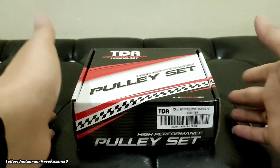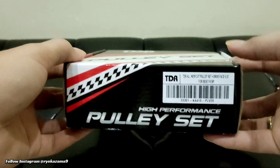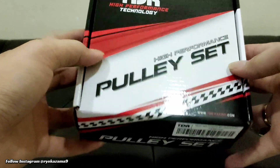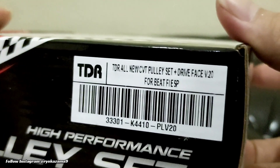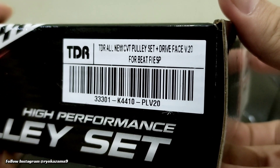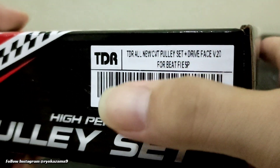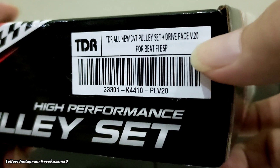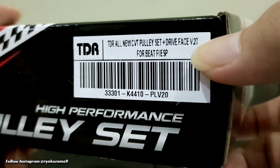Yo bro, in front of me I already have a high performance pulley set. This is the FESP TDR All New CVT Pulley Set Plus Drive Face Versi 2.